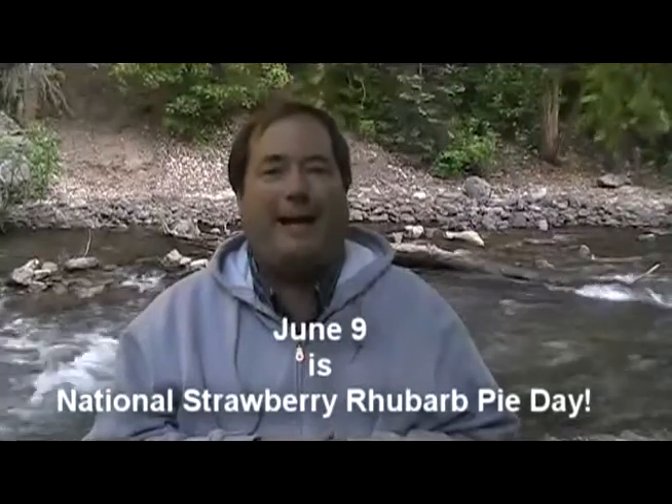If you remember from the challenge when I picked the recipe it was brown sugar rhubarb pie, but I found out that today is National Strawberry Rhubarb Pie Day, so I decided to change the recipe and we're going to cook a strawberry rhubarb pie in a Dutch oven today.